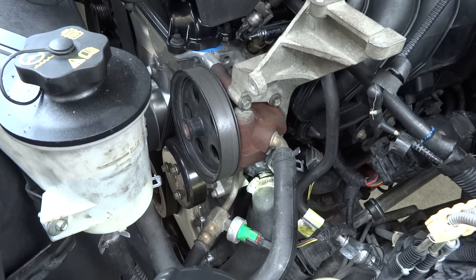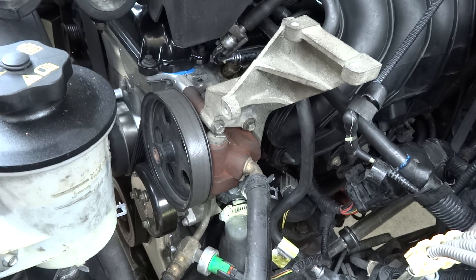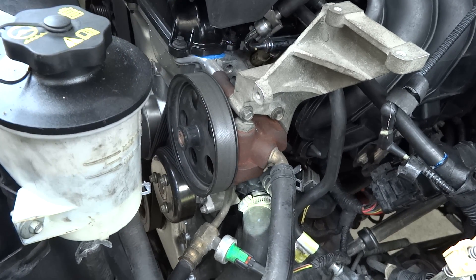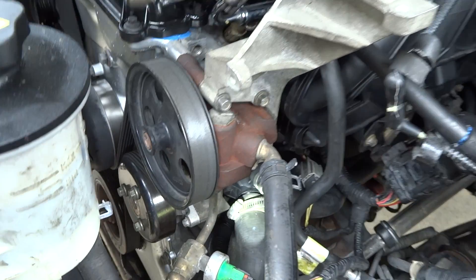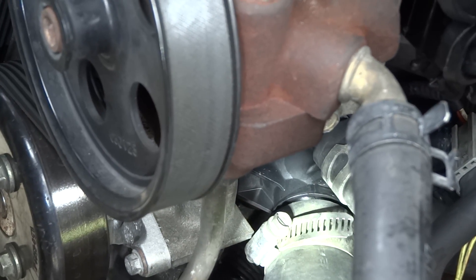Another sign would be the thermostat housing. Sometimes they crack, or the hose clamps around them just don't seal tight enough. I noticed that I have antifreeze on it, so this is where a leak is also. As you can see right there — see how it's a little bit darker on the plastic? That's where it's running off, so I've got to check that out.